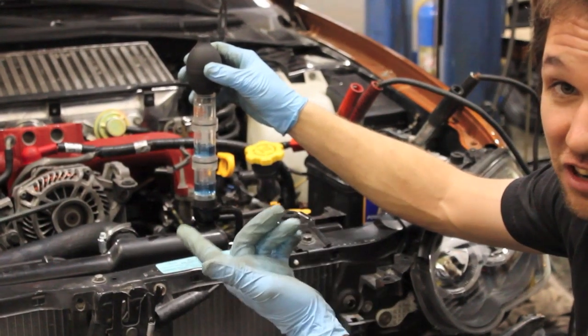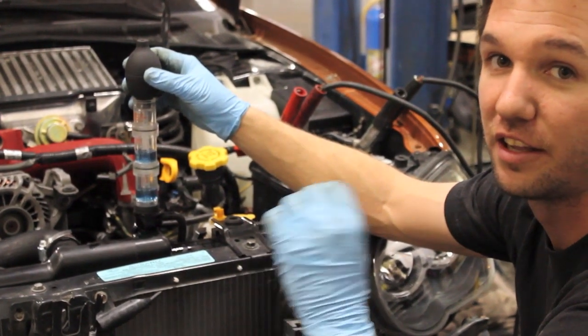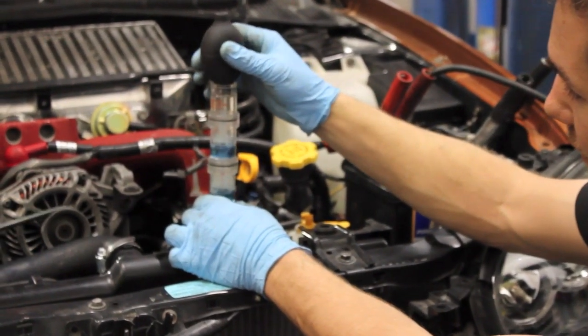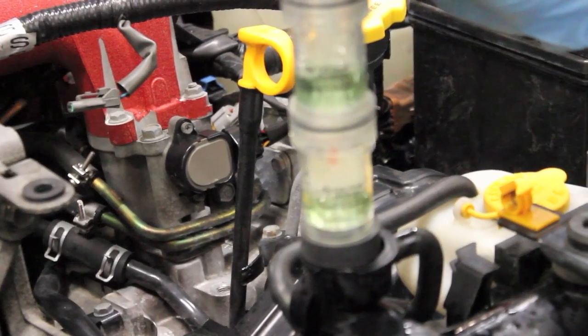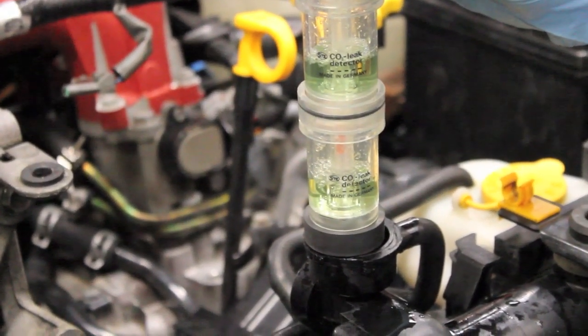What we're looking for is that dye to change colors, because the presence of CO2 in the cooling system is already starting to change colors. I've got four pumps in and you'll notice it's starting to turn yellow. What we're finding is that there's the presence of CO2 gases in the cooling system. This car has had a problem with overheating and within three pumps I'm already changing colors. This is a gross leak — I haven't even raised the RPMs. If you rev this car and really load up the engine, you'll probably find lots and lots of CO2 gases in the cooling system.